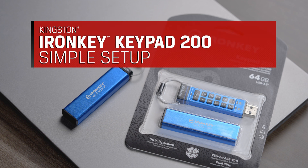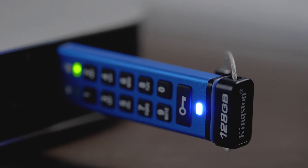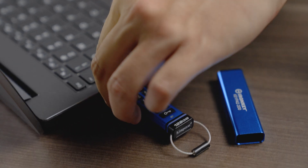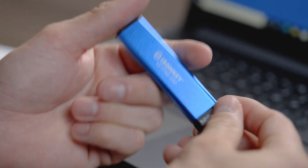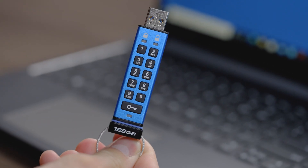In this video, we will walk you through the simple setup process to get your Kingston IronKey Keypad 200 hardware-encrypted USB flash drive ready to use. The KP200 is an OS-independent drive that locks and unlocks using the alphanumeric keypad on the device.